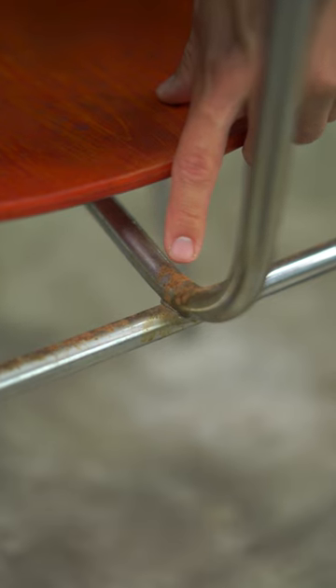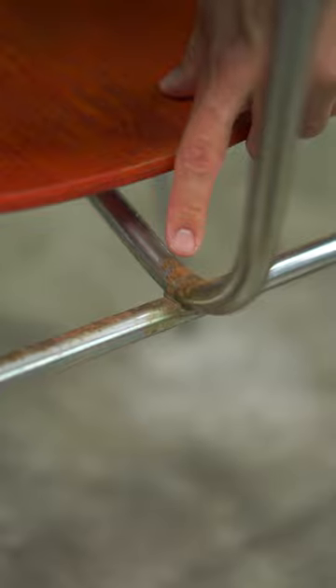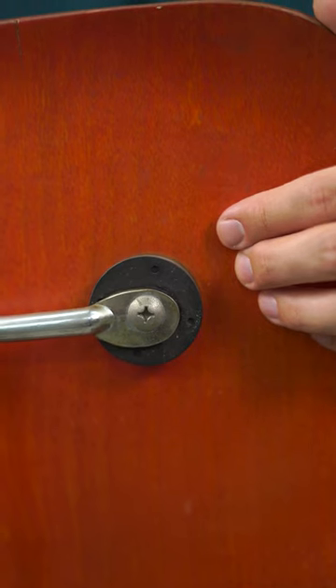If you find rust on your chair, you might actually want to keep it. Rust is one of the most helpful indicators of age as part of a holistic approach for authentication.